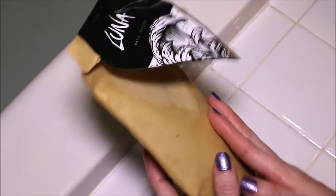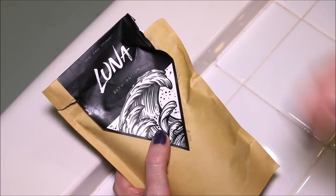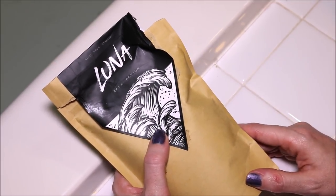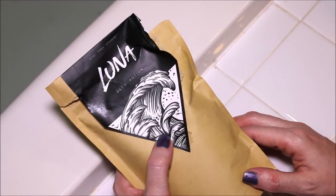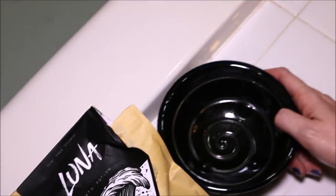And this one — the Luna — it smells so freaking good. It's a nice sweet lavender smell. I think it's going to be great for right before bedtime, a bedtime bath. So I have a bowl here and I'm going to pour some in and let's take a closer look at this.